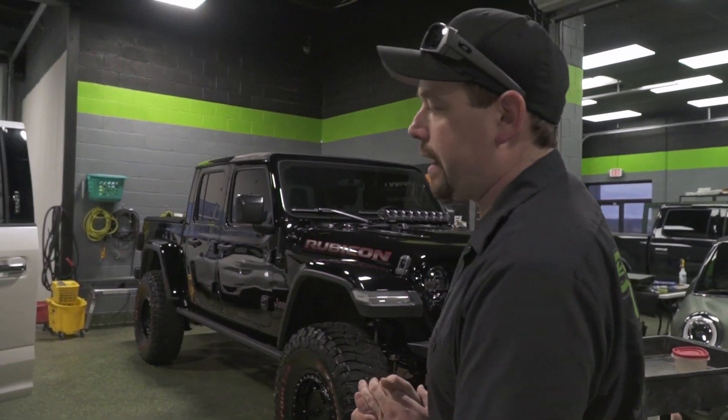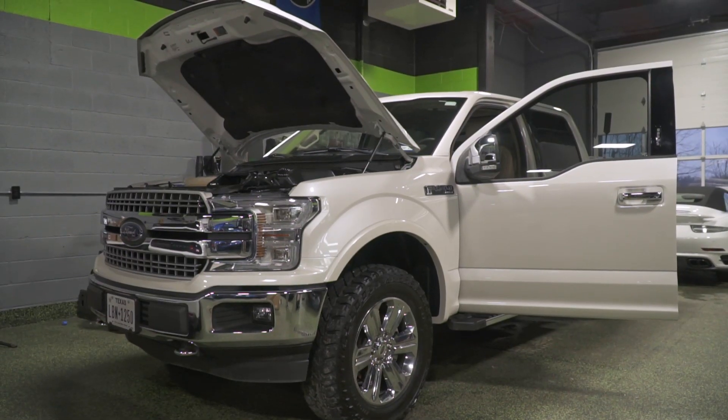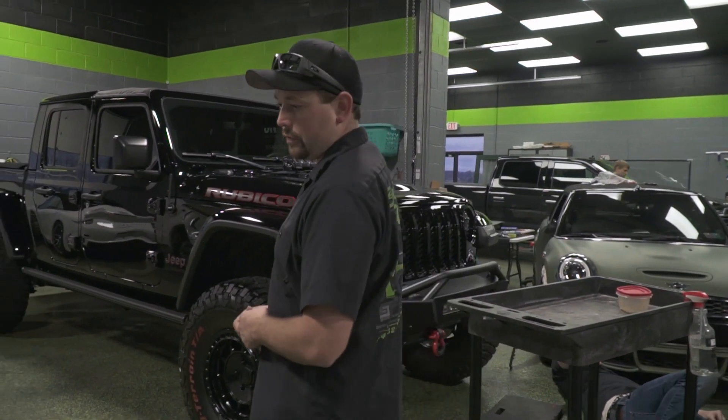Brandon's working on a full detail package — full inside and outside as well as the engine bay. He's in the process of that, so hopefully finishing that up shortly.